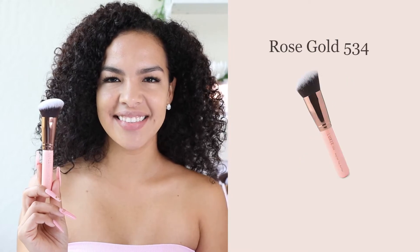We're almost finished with just a few steps left. I use our Rose Gold 534 brush to contour my cheekbones and nose, just to add a little bit more definition to my face.